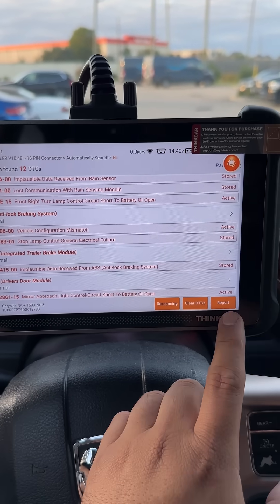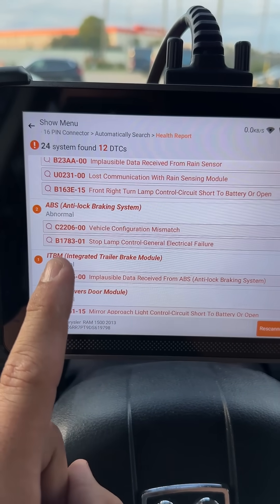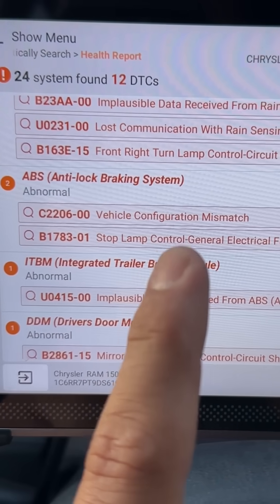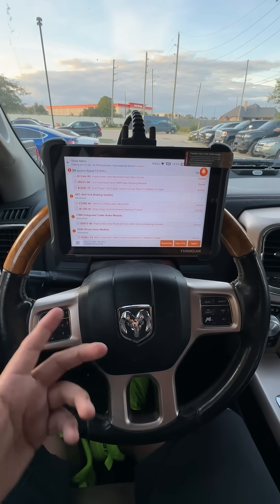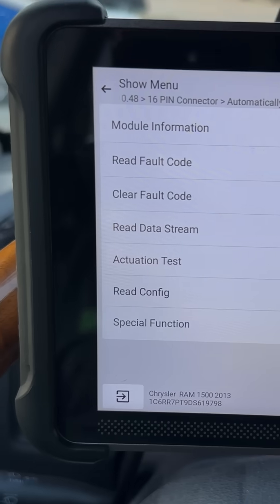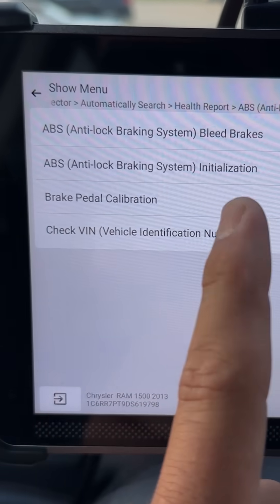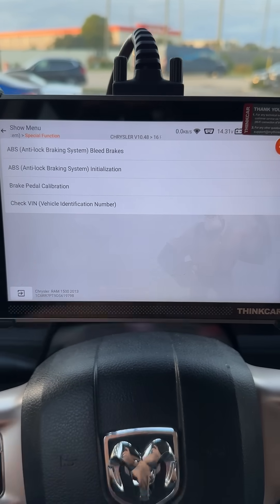We can even run a report and send a scan to the customer via email. But right now what I want to focus on is the ABS module. As you can see, we have code C2206 — vehicle configuration mismatch. The shop replaced the ABS module with a used one. I'm going to show you how we can match that used module over to this vehicle. We're going to select the ABS module and come down to special function. The one we're looking for is ABS initialization, which will do the full setup of getting this ABS module adapted over to this vehicle.